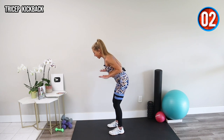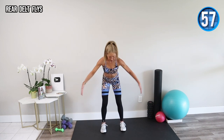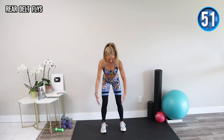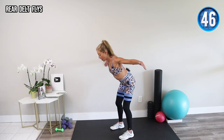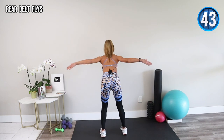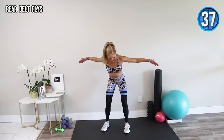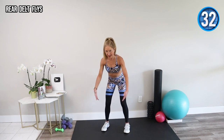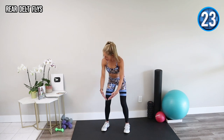Our next exercise is a rear delt fly. Palms in, open and close — working against gravity. Hinge forward from your hips, go out to the side and back in, squeezing your upper back muscles. I'm thinking about squeezing the X shape in the back of my top. Keep squeezing and breathing and believing in your ability to achieve dancer arms.